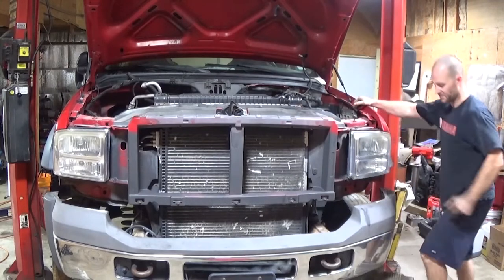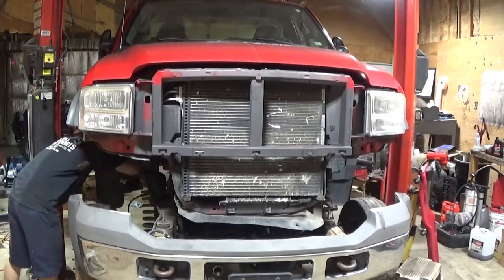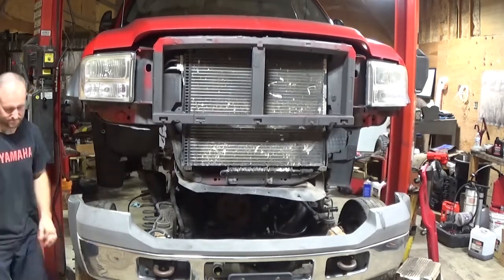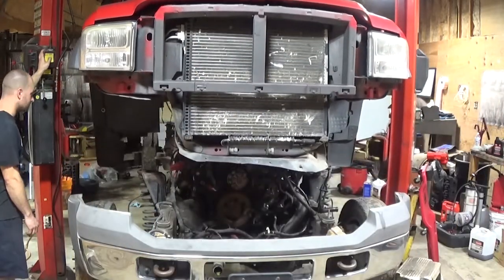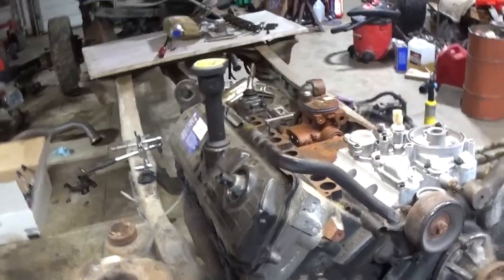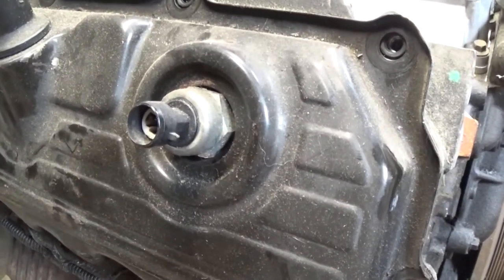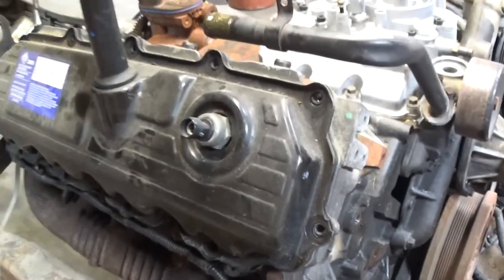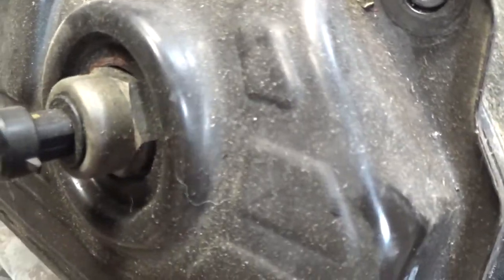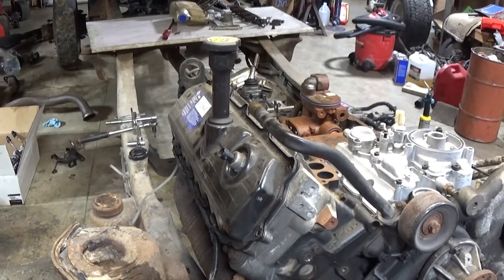I almost forgot the clutch slave cylinder — let's come back down for that. Now, can you tell me what the problem is with that ICP sensor? Get a better look at it up close. I know somebody will get it in the comments.